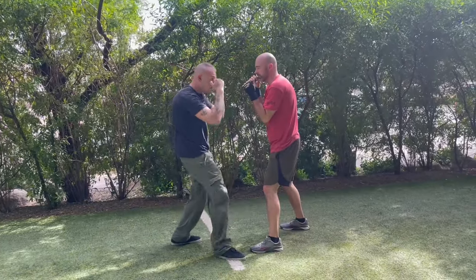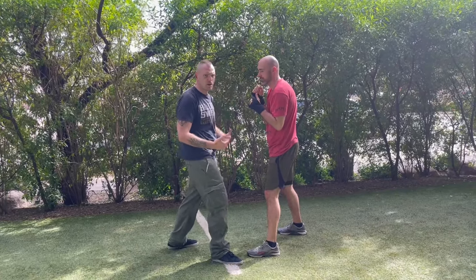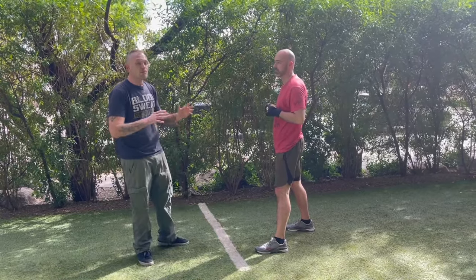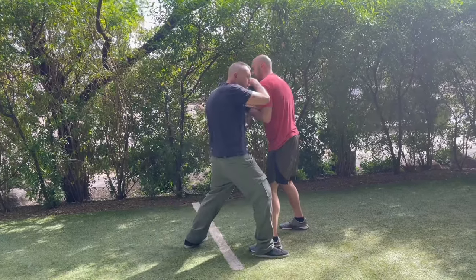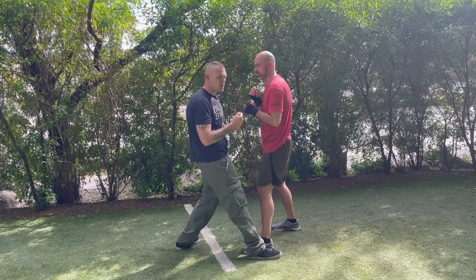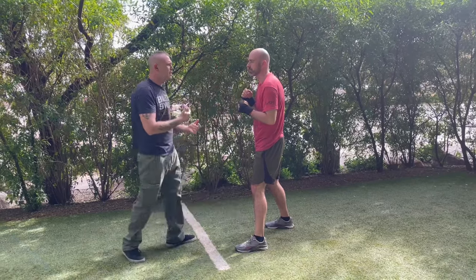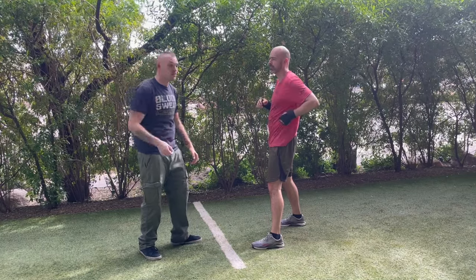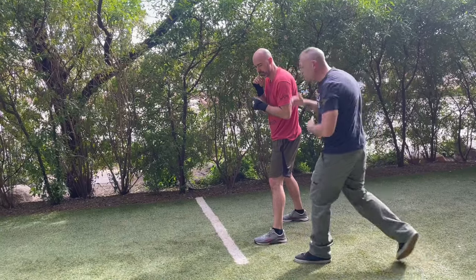Stopgap — throw it here, step in. Are we going to be off stance, switching stance a little bit? Yeah, for you sports guys who are really concerned about that — sure. But it doesn't matter, this is a fight. Things are going to happen. Stopgap, boom bam. If I want to, I can use the — pivot. We can stopgap, pivot, and then box from there.